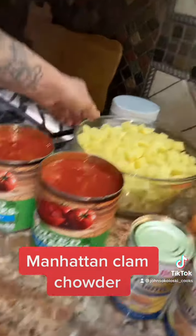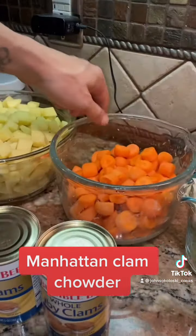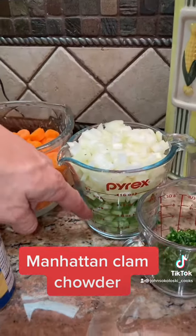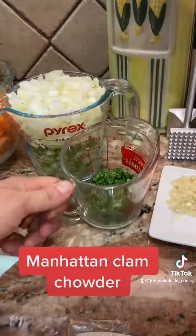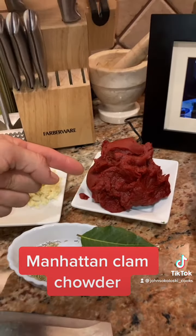So this is what you'll need. Two big cans of diced tomatoes. I got about four pounds of Yukon Gold potatoes cut up, some cut up baby carrots, a cup of chopped onion, cup of chopped celery, some chopped parsley, some chopped garlic, and one can of tomato paste.